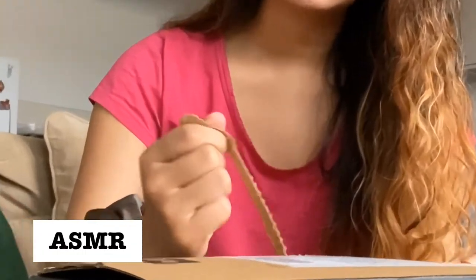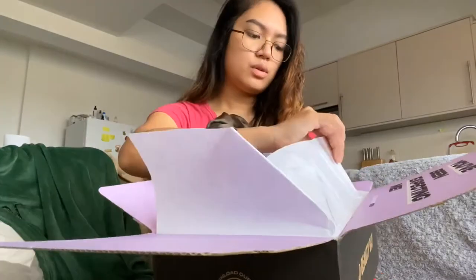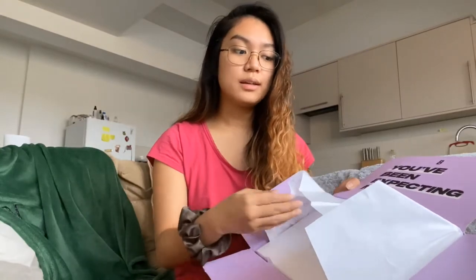I didn't want to open the Beauty Bay package yet because I don't need the things yet — I still have stock. There's an option on their website where you can get a gift box. Last time I bought from Beauty Bay I got a gift box because I gave my mom some skincare. Since I ordered a lot this time, I thought maybe the gift box would be bigger.